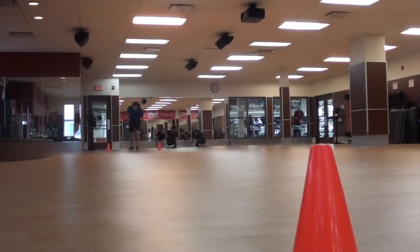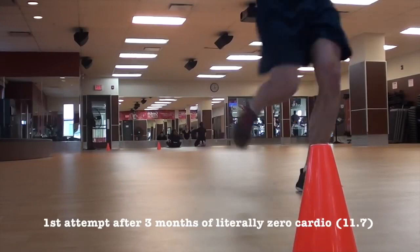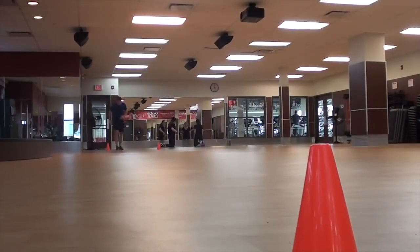I recorded myself running the test — it only took about 11 to 12 minutes and I've put it on super speed here. I've only done this twice so far but I'm going to keep doing it every Friday. The first time I did it I got 11.7; the second time I got 11.11 — not as big an improvement as I wanted, but moving in the right direction.